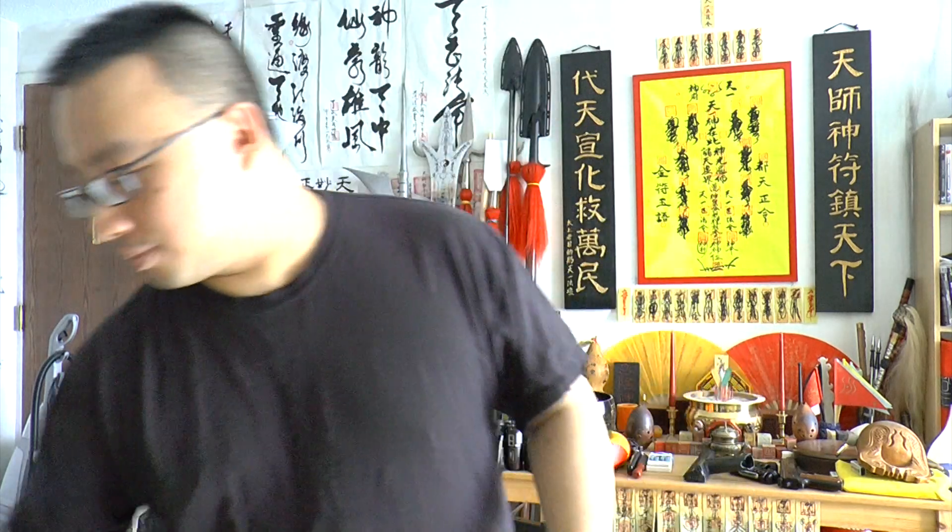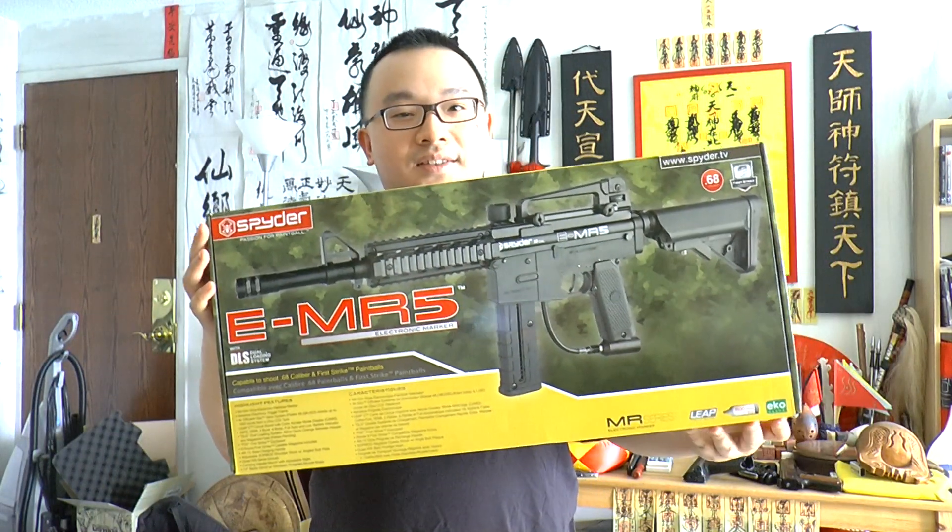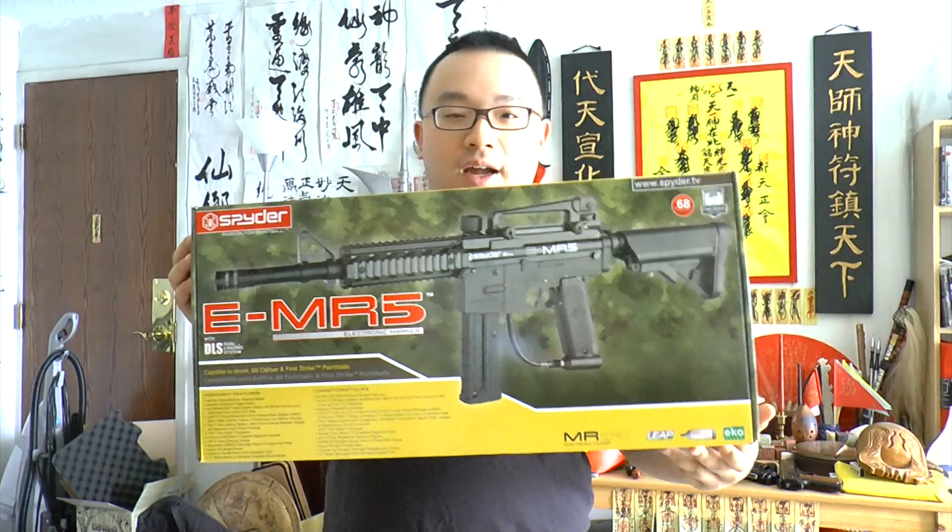Hello from qi-nature.com, this is Mark Chosi. Today I want to share this new paintball marker that just came in today. This is the Spyder E-MR5.